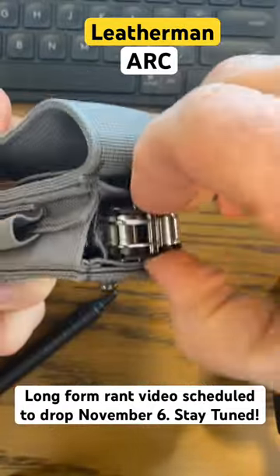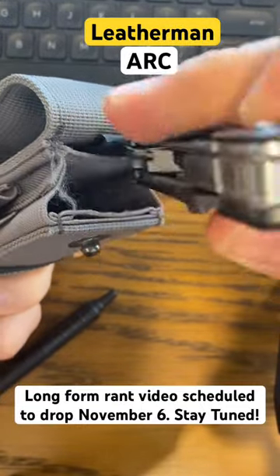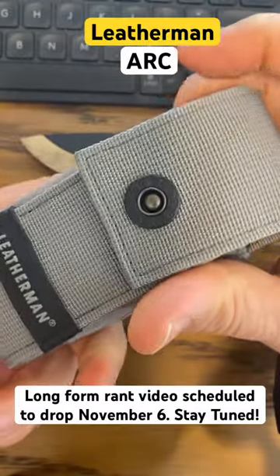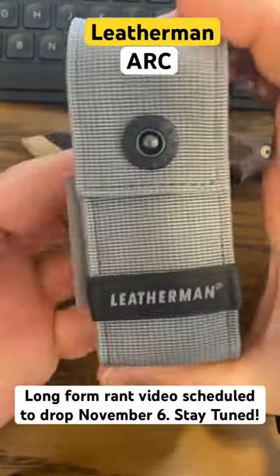And then putting the tool back, you want to have it tabs down, but it gets caught on this elastic. I've got a great video coming up, scheduled to drop November 6th — so stay tuned for that one, but really you don't have to watch it if you watch this one.